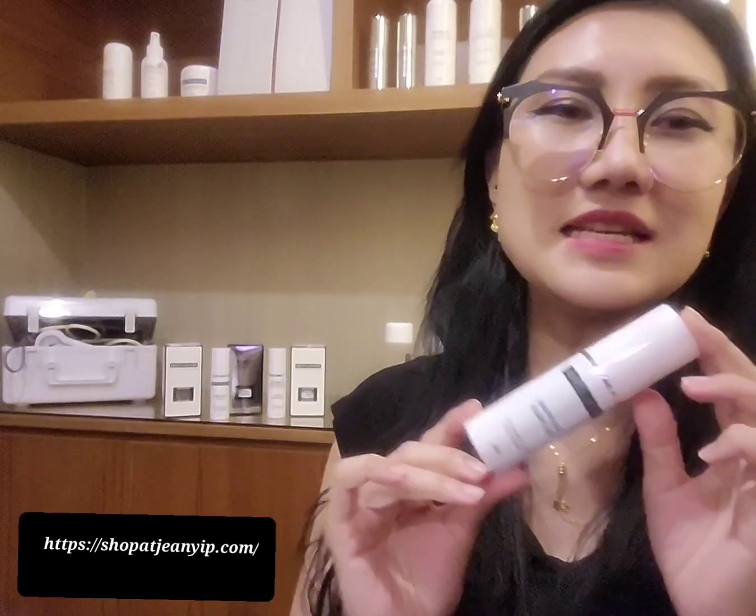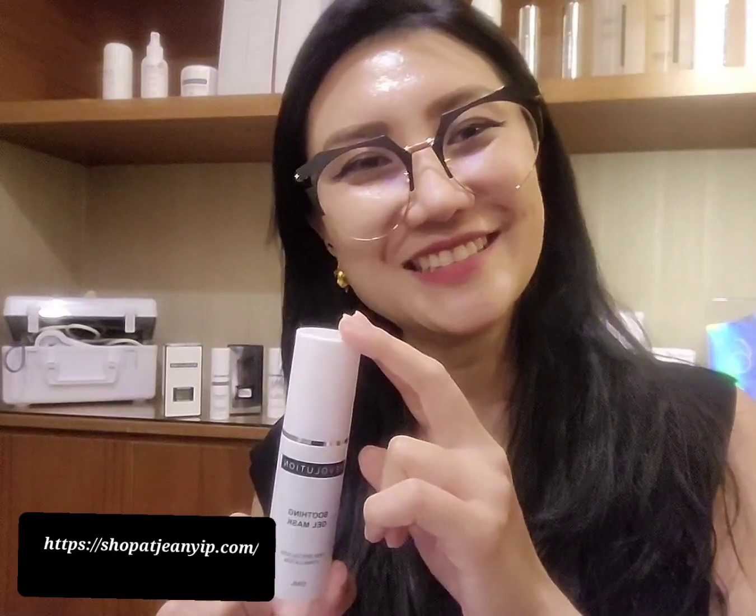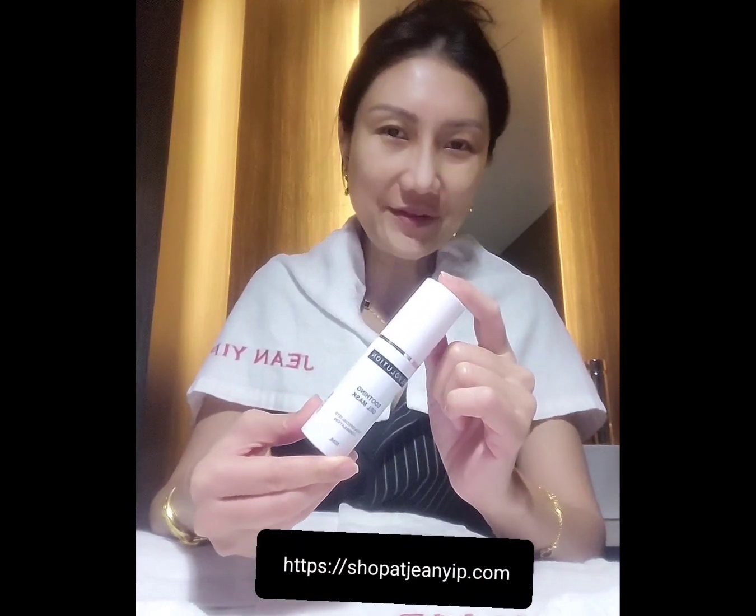This is where you use the soothing gel mask right after your toner. Apply evenly on your whole face including your neck, and leave on for 15 to 30 minutes, then rinse off or wipe it off.